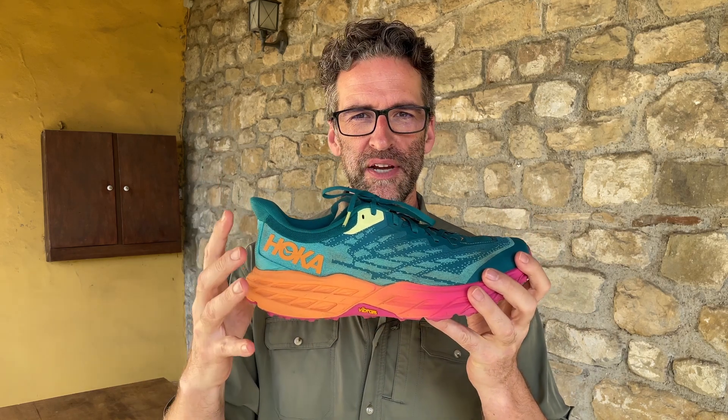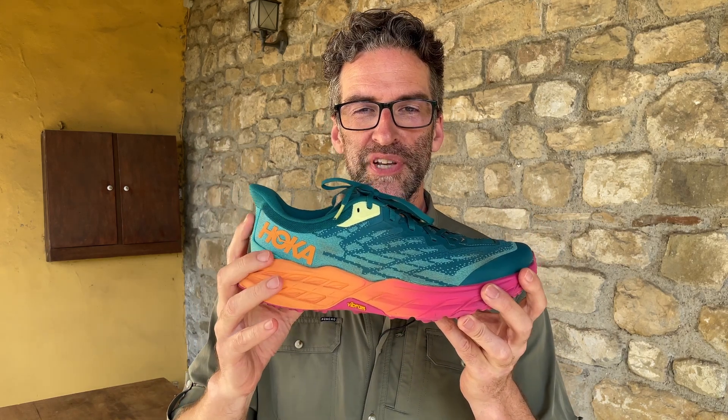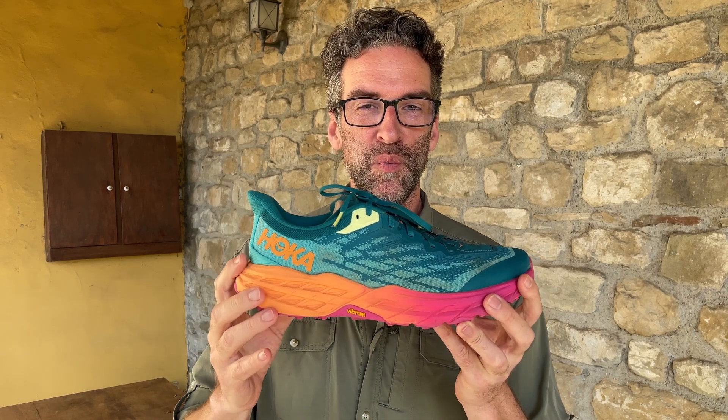The Hoka Speedgoat 5 are essentially running shoes with some trail shoe DNA built into them. Of the three shoes that I tested, I did find a better trail running shoe for hiking. If you want to figure out which shoe that is, go check out my video called Best Trail Running Shoes for Hiking on my channel.